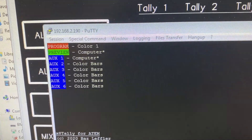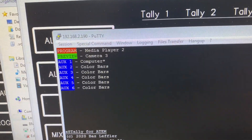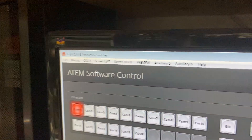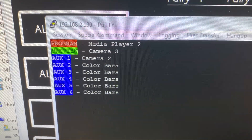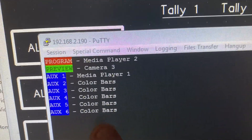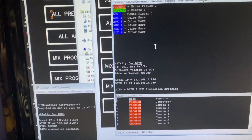It shows you all sources — color 1, color 2, media players — all those items on both the program and preview bus. It also shows you the aux buses. I'm on an ATEM 2 M/E here, so if I go to aux 1 and start changing the source you can see it showing the current source — for example, media player 1. It shows you all six aux buses that this ATEM has.